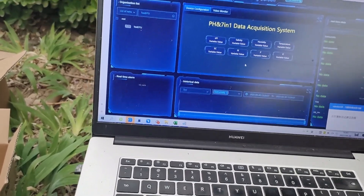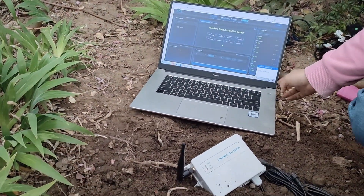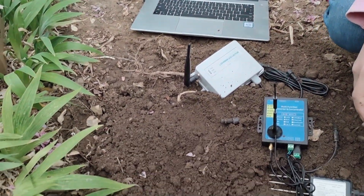So you can make sure that your plants grow better. If you have any questions, please contact us. That's all, thank you.